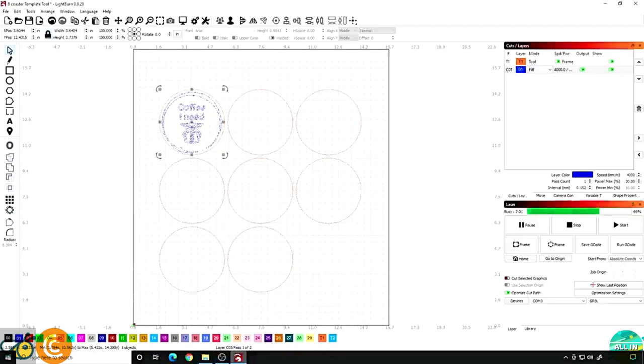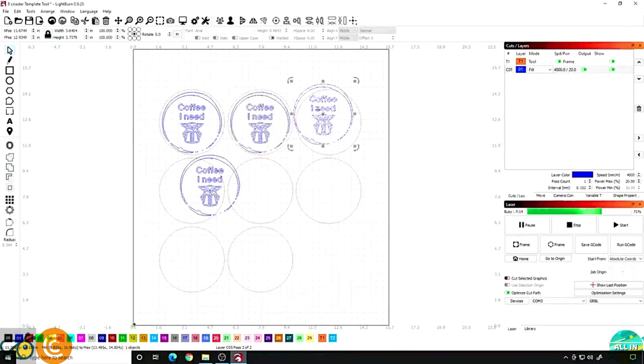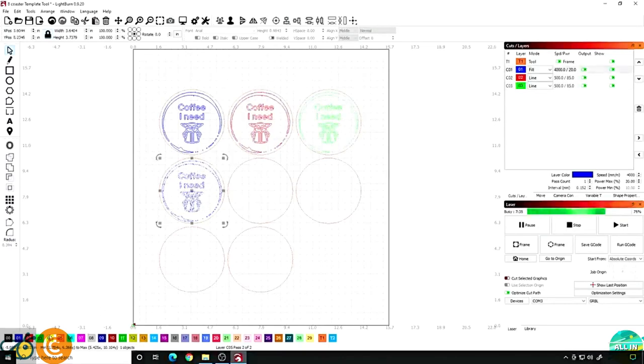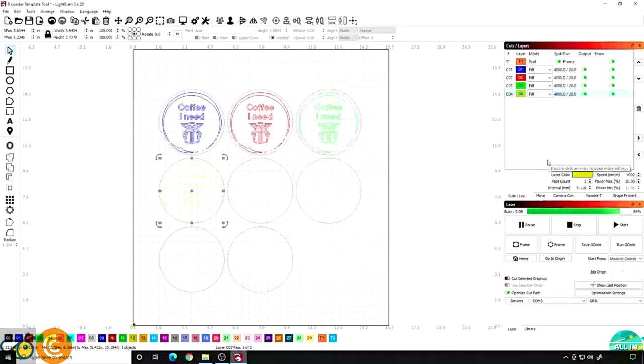Once you get it sized exactly how you want it, if you want to make the same ones all you have to do is hit Ctrl+C to copy it, then come over here and paste, paste, paste. Grab it and center it just like you did before — now you're ready. What I prefer to do, just like my other stuff, is make each one of these a different layer. That way if one of them fails I can stop it and it doesn't burn all of them at once, and in my experience it actually goes faster like this. I need to change all of these to fill at 4,020 with one pass. Also I want to make sure the line interval is the same for all of them — in my case I like 0.11. So they're all the same and these are ready to go.